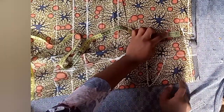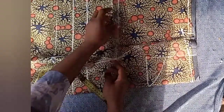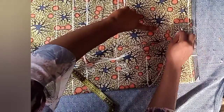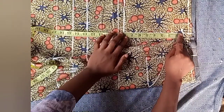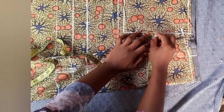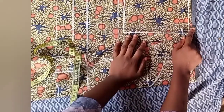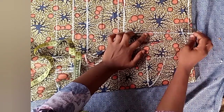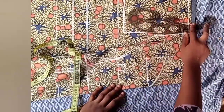Use your ruler to join it to this line. Now we'll be creating our armhole. From here I'll mark my armhole point, which is eight, then use my ruler to connect it. This is our armhole. Measure and locate the middle — the middle is four. Come in by half an inch; some people come in by one inch, but I decided on half inch. Then use your ruler to connect it.